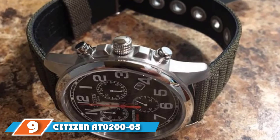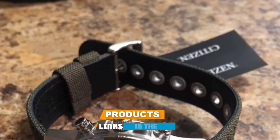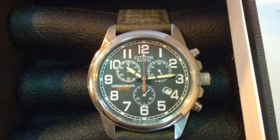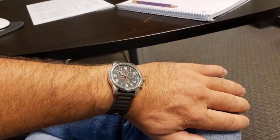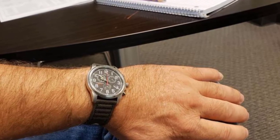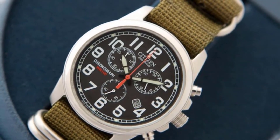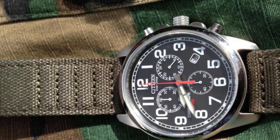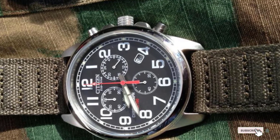Next at number nine, we have the Citizen AT205 Canvas Watch. The Citizen AT205 comes with EcoDrive technology, which utilizes light from any artificial or natural source, converts it, and stores energy in the power cell. This chronograph watch features a dark blue nylon strap, blue dial, and stainless steel case. The Citizen AT205 is one of the best automatic watches for men and perfect for an active lifestyle. The stainless steel case has a brushed finish with a glossy ring around the crystal, and users praise the excellent luminescence of the hands for easy time-reading in any lighting condition.